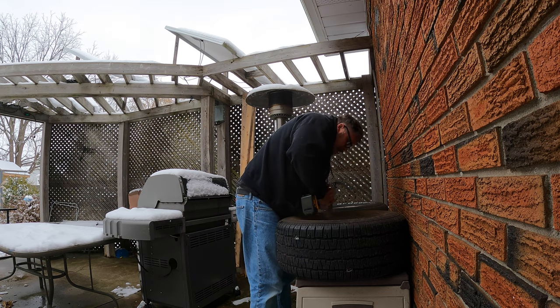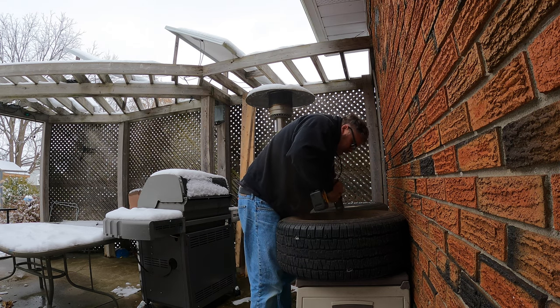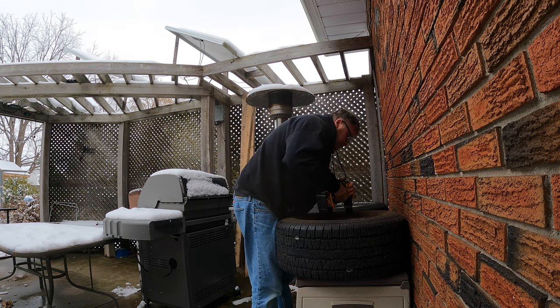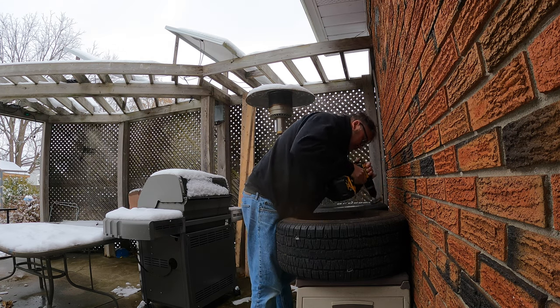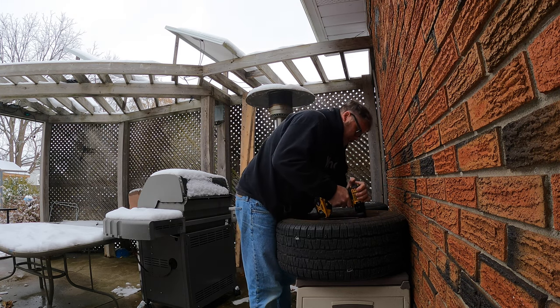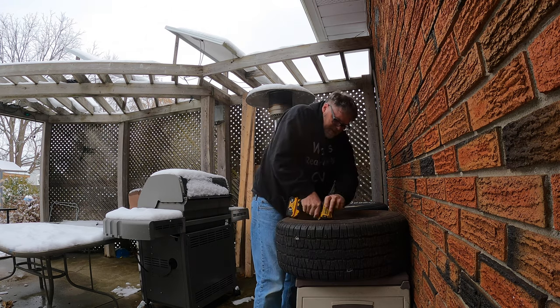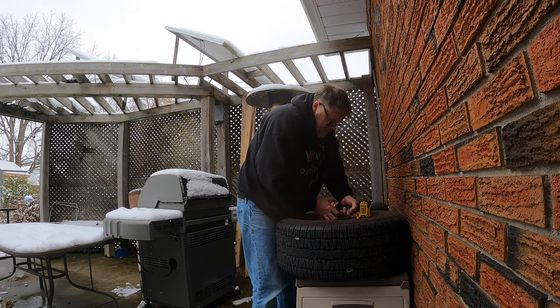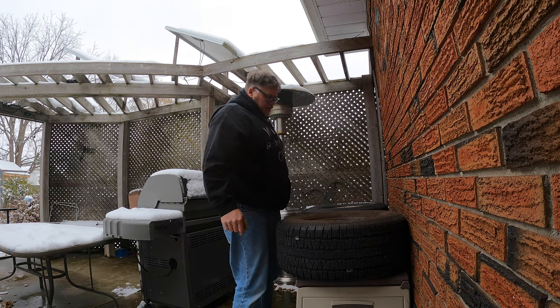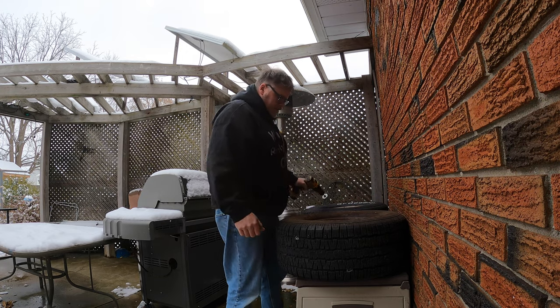The inside doesn't matter as much as the outside, because you're only going to make the inside look decent by giving it a little squirt of paint. This one here looks like a 10-inch rim, but the other ones I don't think are 10-inch rims.